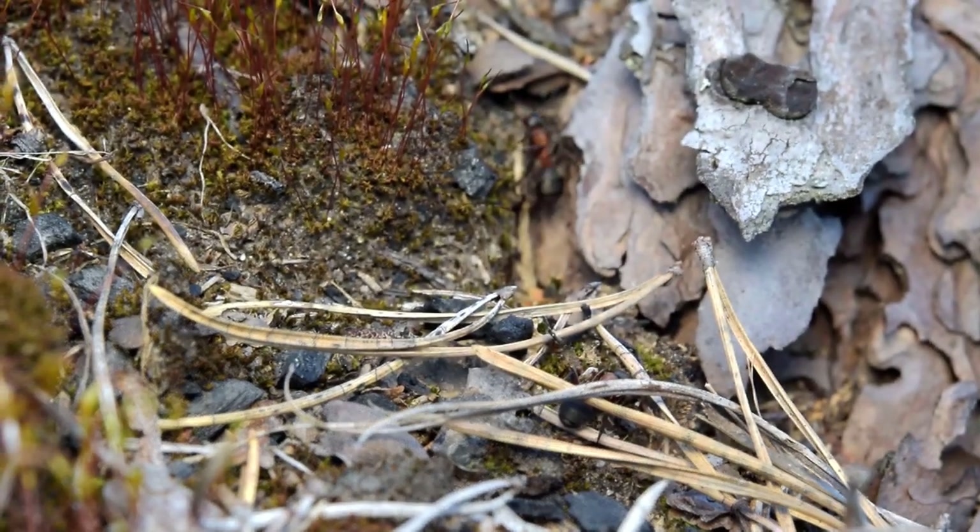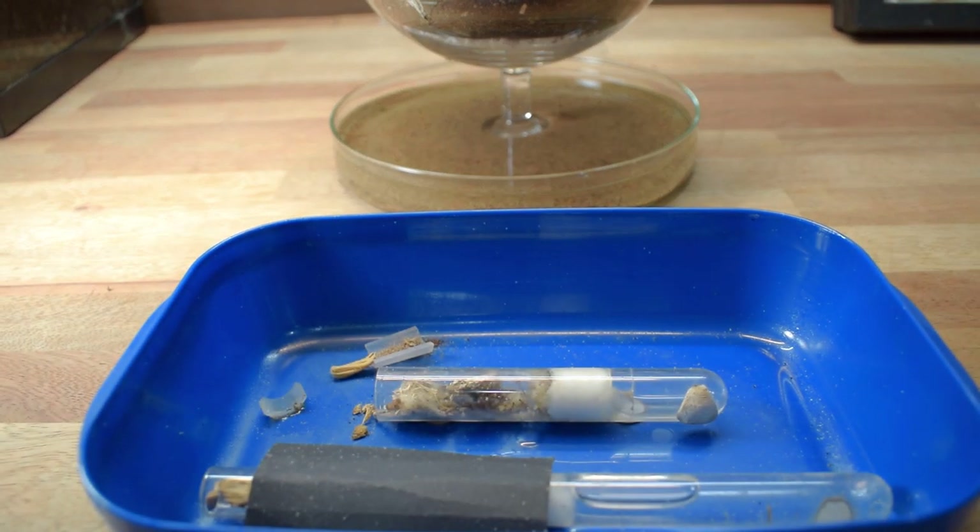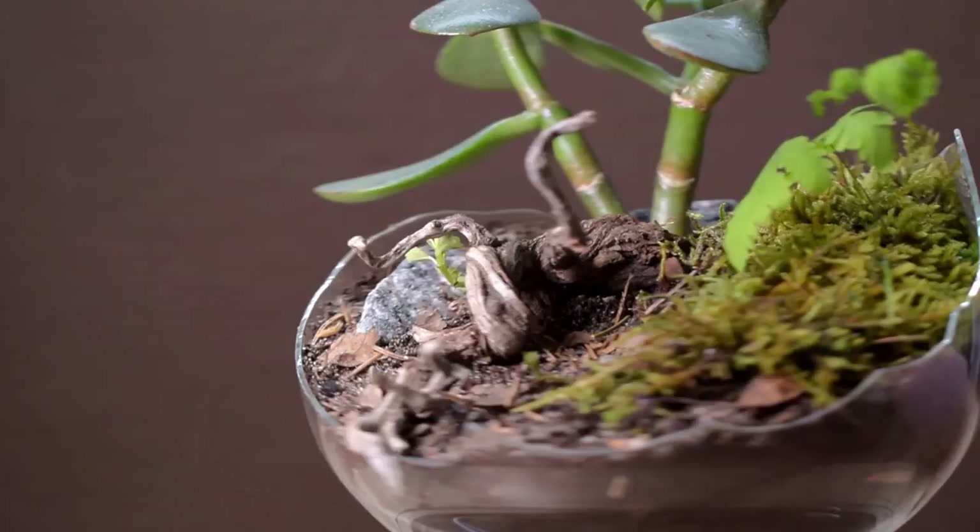That being said, this setup is perfect for tiny species and arboreal species that can climb on a lot of barriers — Paratrechina for example — because they will not be able to cross water. I, however, will have a Temnothorax colony in this setup. So let's get to building this awesome island formicarium.